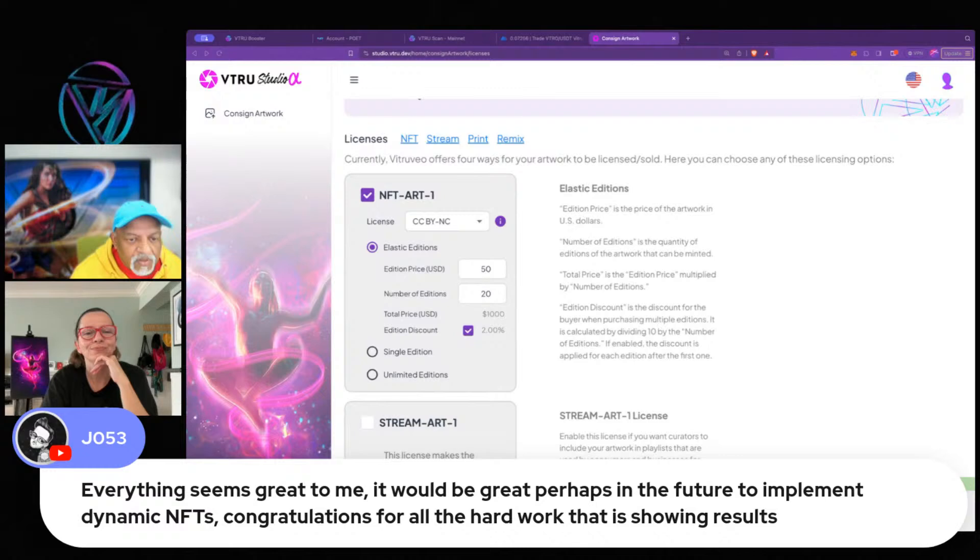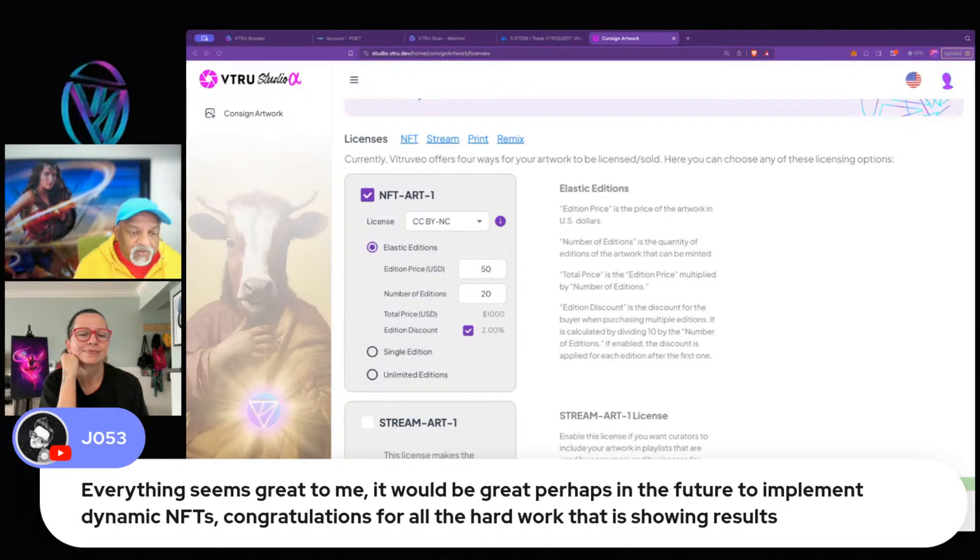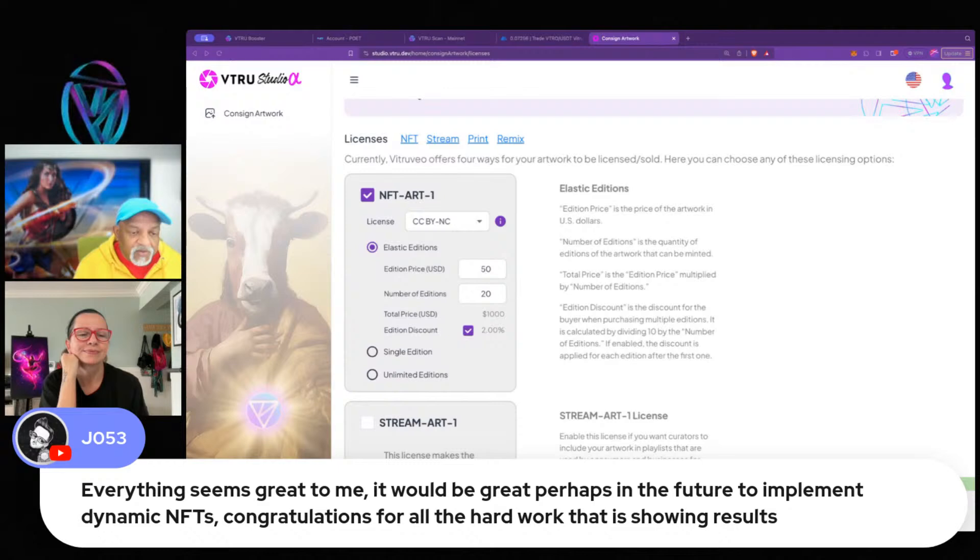It would be great to implement dynamic NFTs in the future. Yes, we absolutely are — in fact, you will see here later how we've factored in dynamic NFTs.